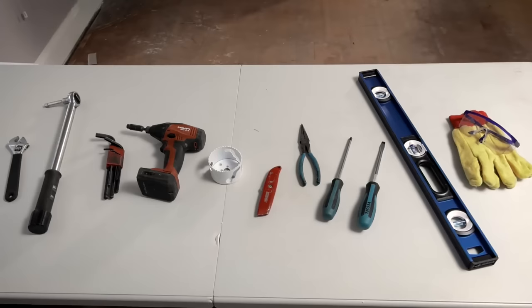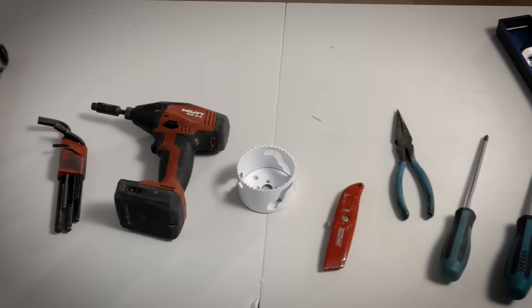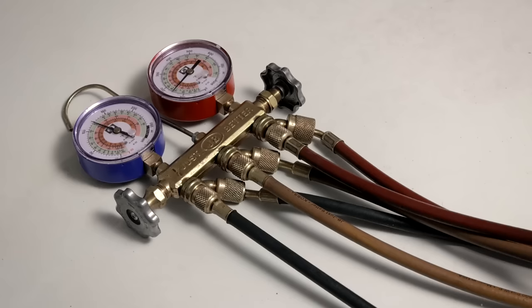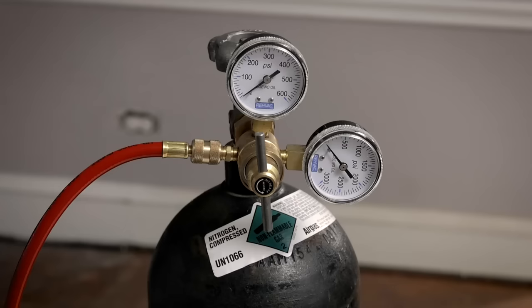Ensure you have the right tools for the job. Standard tools needed include: adjustable wrench, torque wrench, hex keys or Allen wrenches, a drill and drill bits, a hole saw, a utility knife, a wire cutter and stripper, Phillips and flat blade screwdrivers, a level, safety glasses, and work gloves. Your professional installer should bring the rest of the required tools including manifold gauges, vacuum pump, flaring tool, and a dry nitrogen tank with regulator.